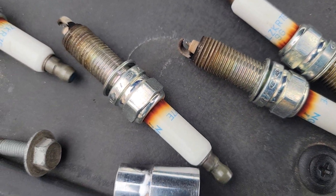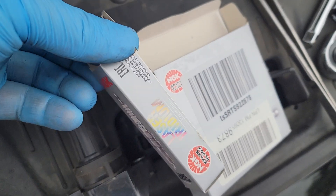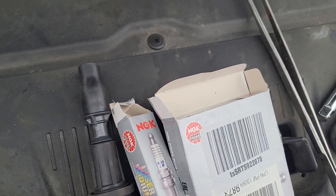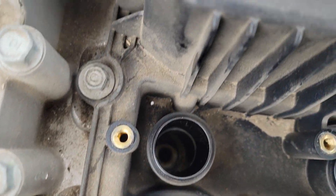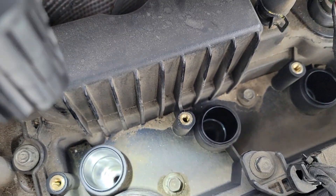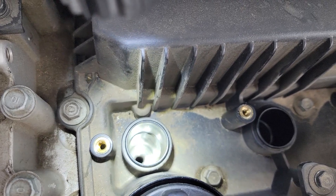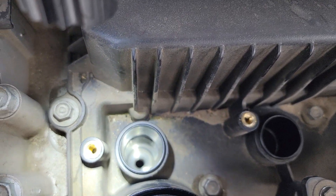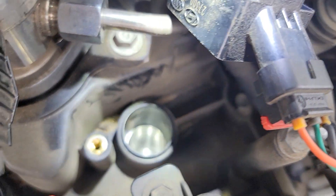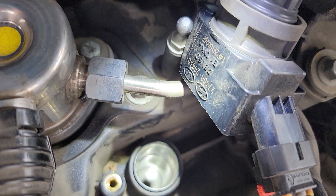I'm going to install the new ones I got from eBay a while ago — exactly the same model number. Before putting them in, I'm going to wipe the oil with tissue paper. Okay, I've cleaned all four — number one, two, three, and four — and they look clean enough.